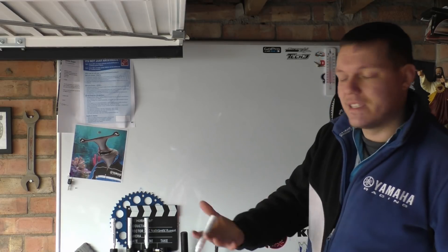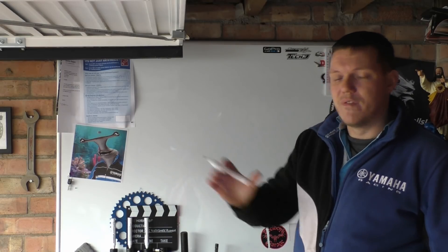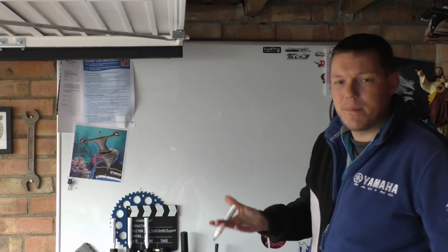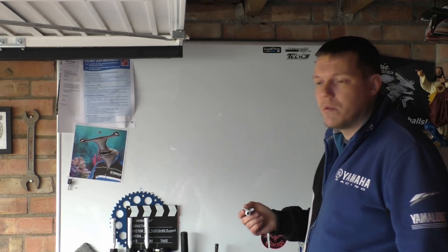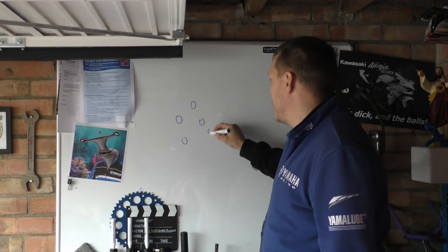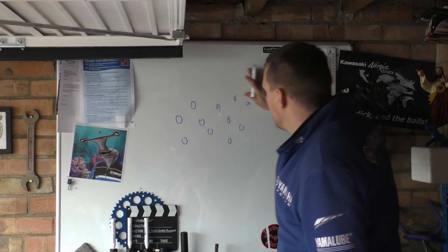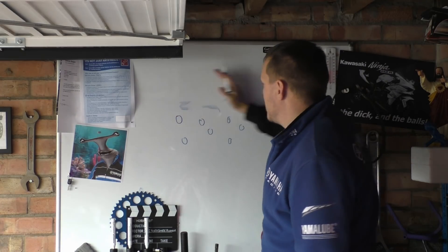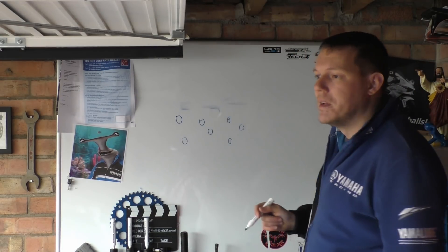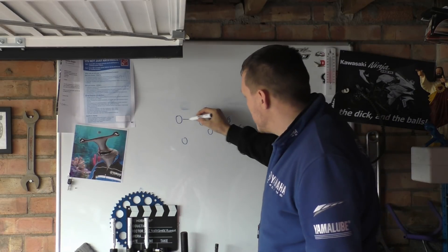Grinding, sanding, using sandpaper — that's what we call abrasion. It's literally a fight of who's harder, and usually your sandpaper or grinding wheel is the harder of the two. Basically all you are doing is removing atoms — you imagine atoms all clumped together, and every time you stroke across you're just shifting them. That's the dust that comes off — you're removing them.